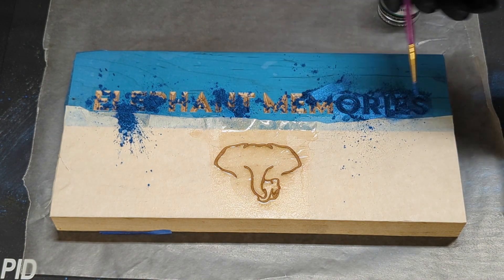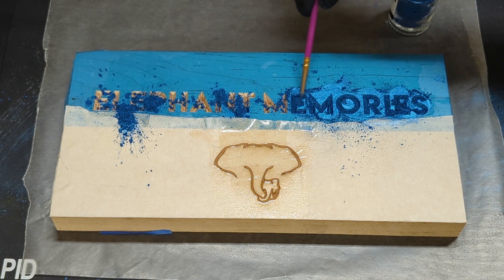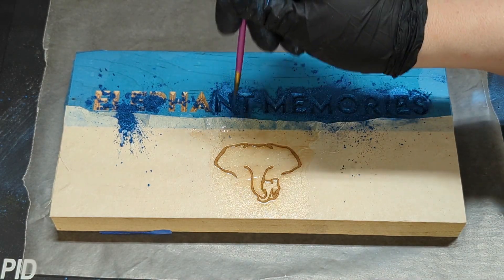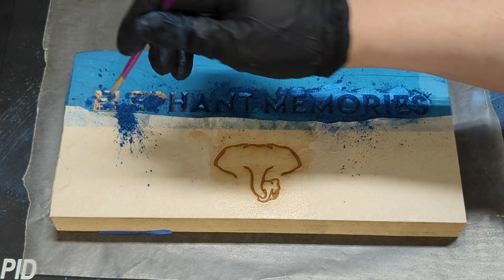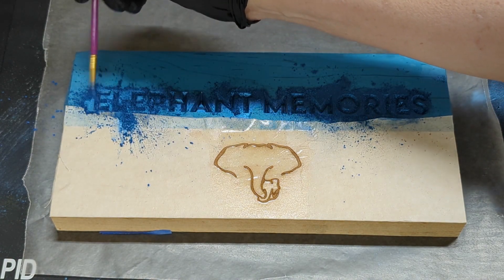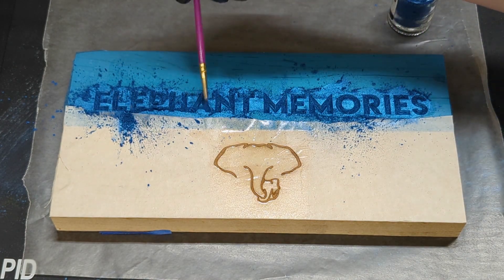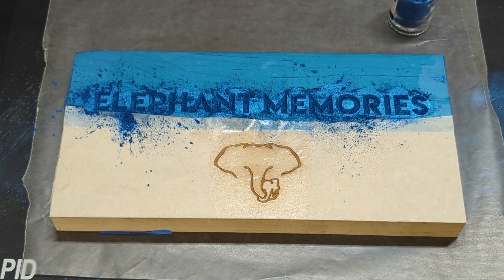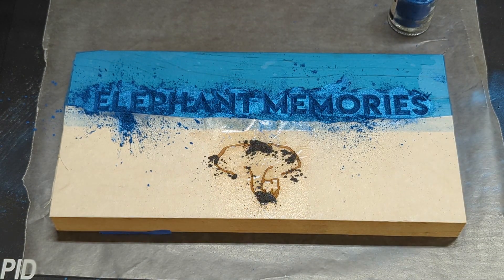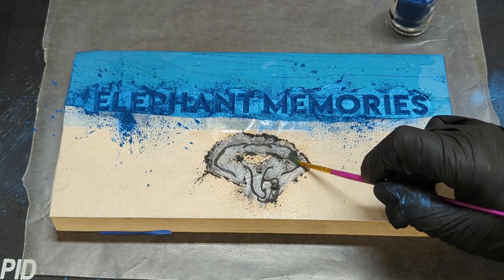Use the brush to fill the carving and spread around. If there are areas the powder is not sticking to, you can repeat this process after about 15 or 20 minutes — reapply the shellac and the powder. Now do the same process for the engraving. Do not put used pigment back in its original container, but you can save it and put it aside in case you need to reapply.